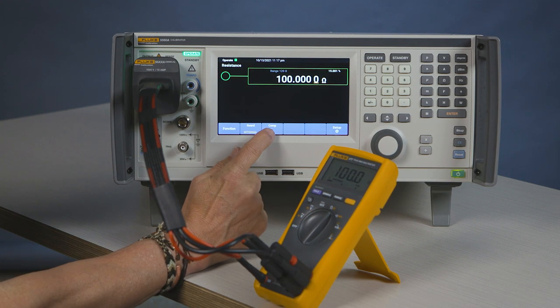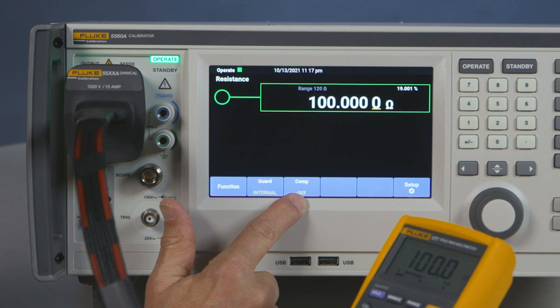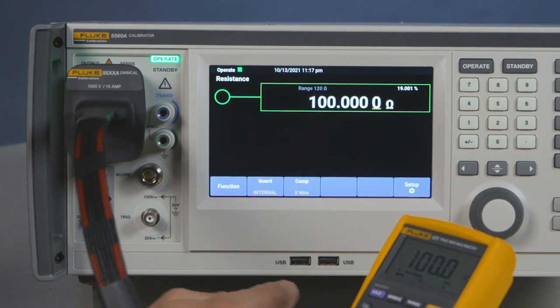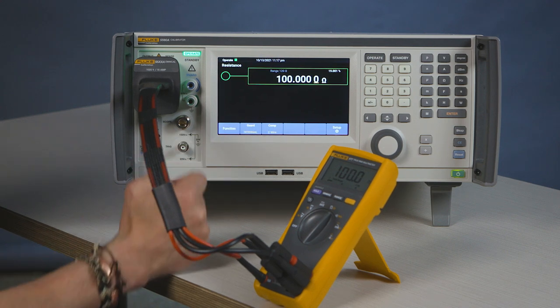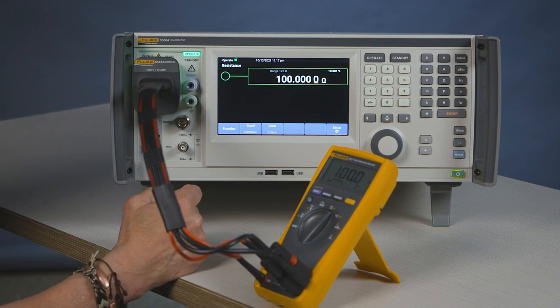Here you have the ability to go comp off — there's no compensation for the cables. Two-wire comp compensates for any lead resistance, and naturally you have four-wire comp also.